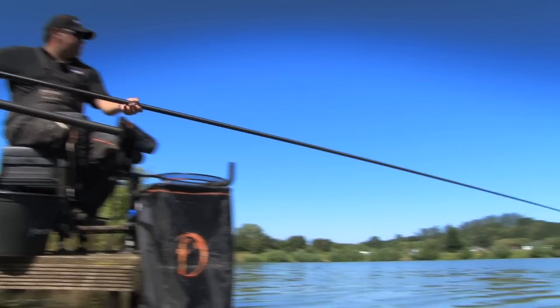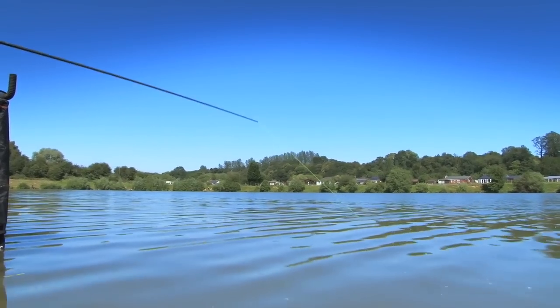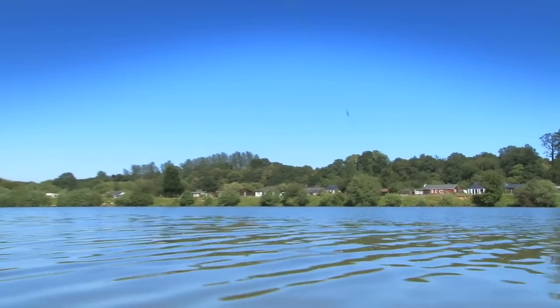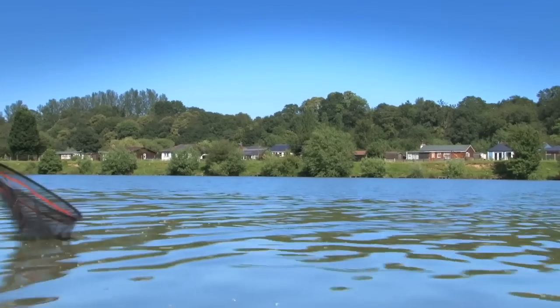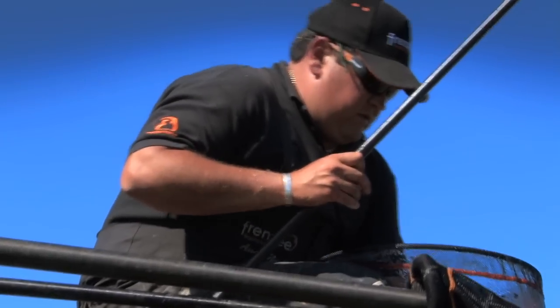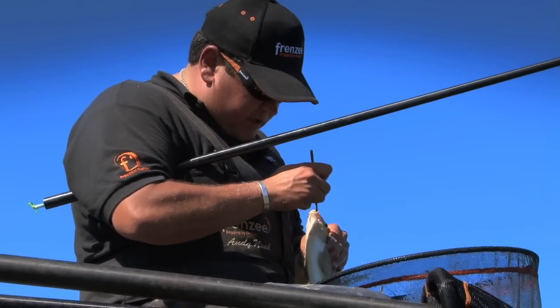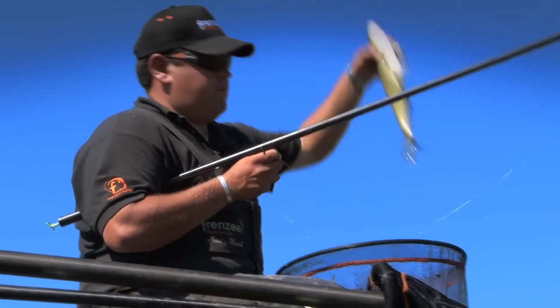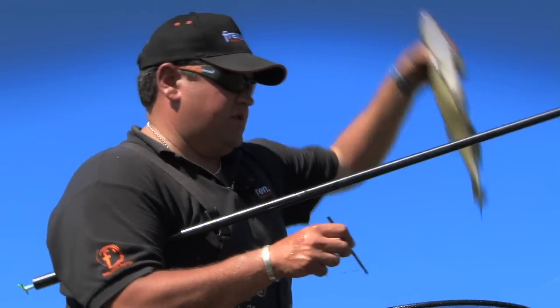Here's another skimmer. As you can see, during a match you can build up just an awesome weight with fish this big. You can get them coming regularly. There's another two pound fish there and this lake is absolutely full of them. A pristine fish — absolute joy to catch.